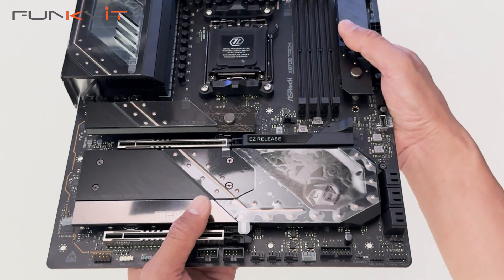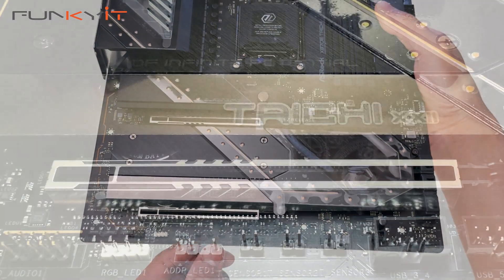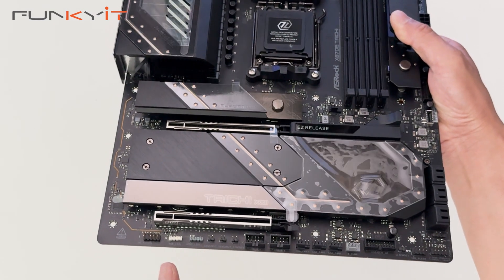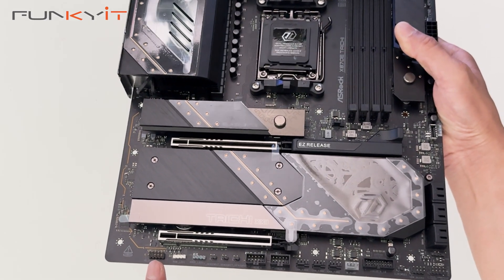So you get plenty of cooling. There are two USB headers, three thermal sensor headers, a three-pin ARGB header, a four-pin ARGB header, and an audio connector header at the bottom of the board.